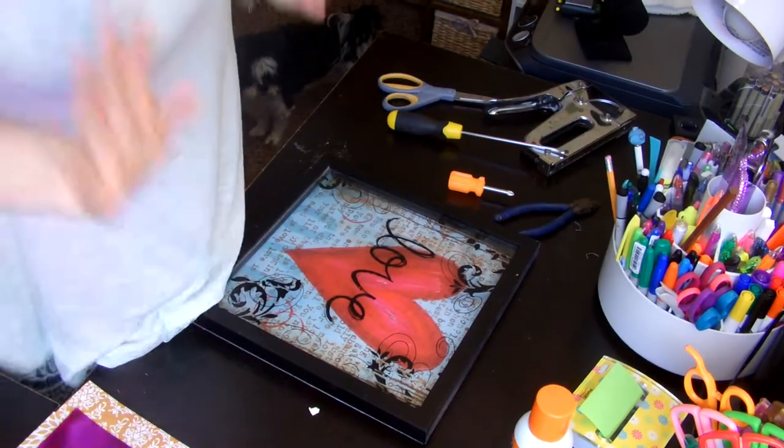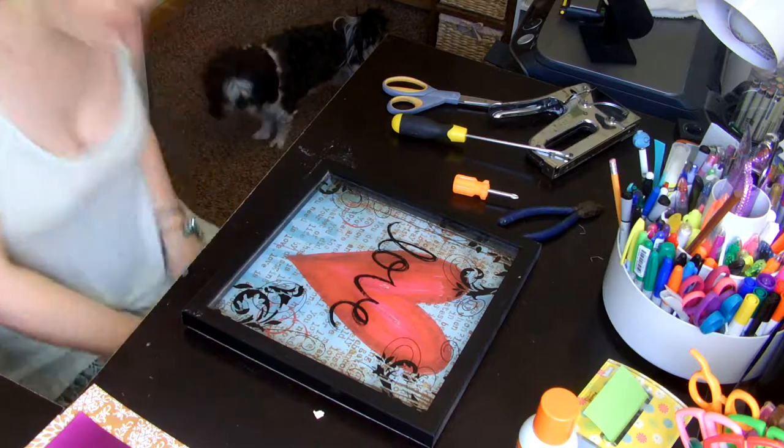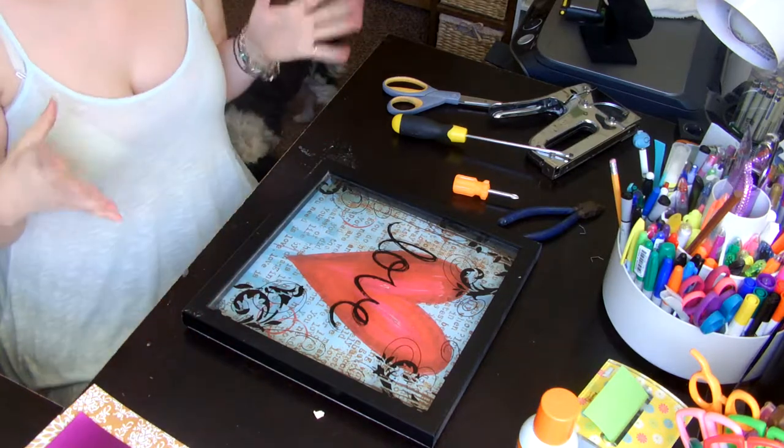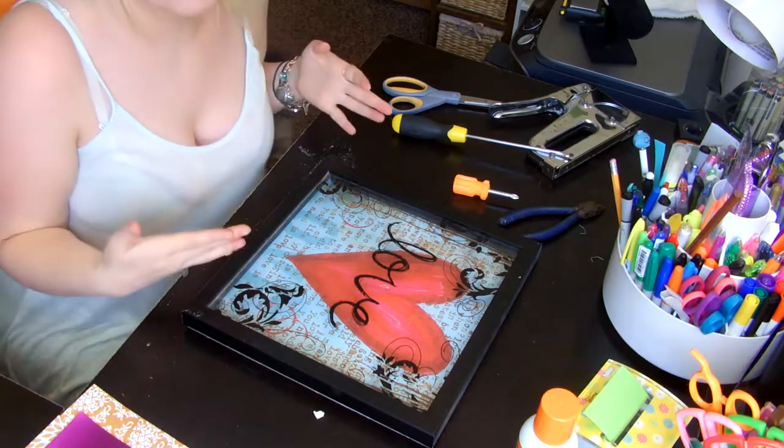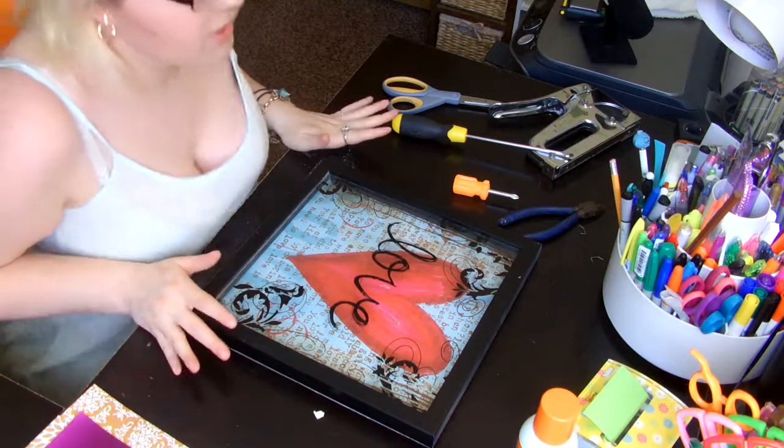Hey guys! So I have decided to do a DIY for you guys. This is kind of just a revamp. I'm sorry if you get a visual of my face or hair because my hair is not done — it's just like whatever.